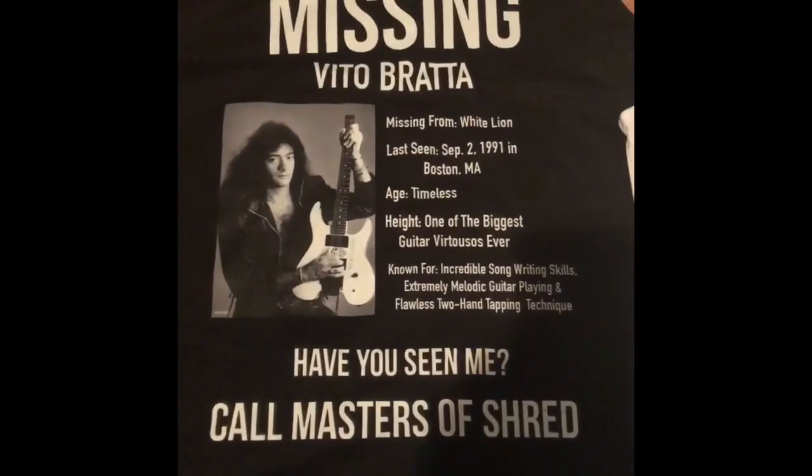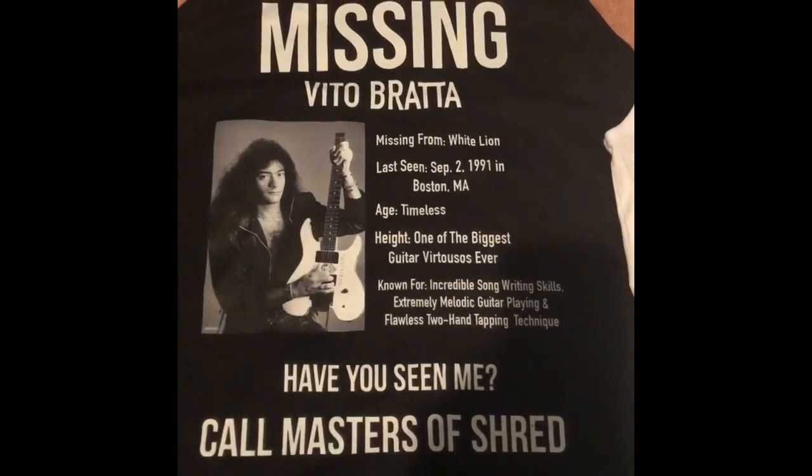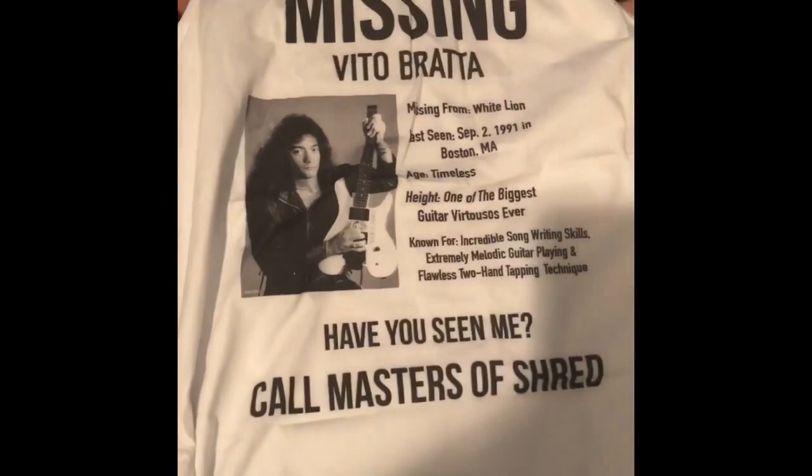I have it in white with just black font — says the same thing. I love this, I think it's hysterical. I will definitely be wearing this. I suggest that any White Lion fan pick this up — this is just absolutely hysterical. Thank you Masters of Shred, this is great.